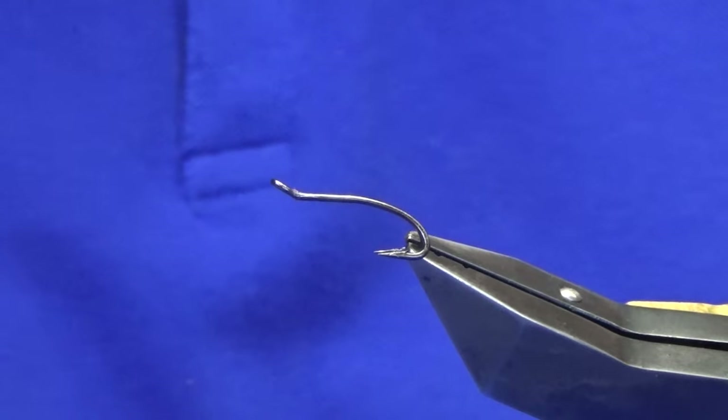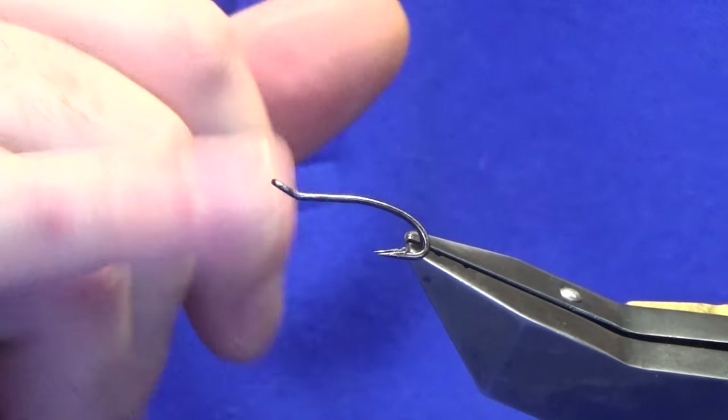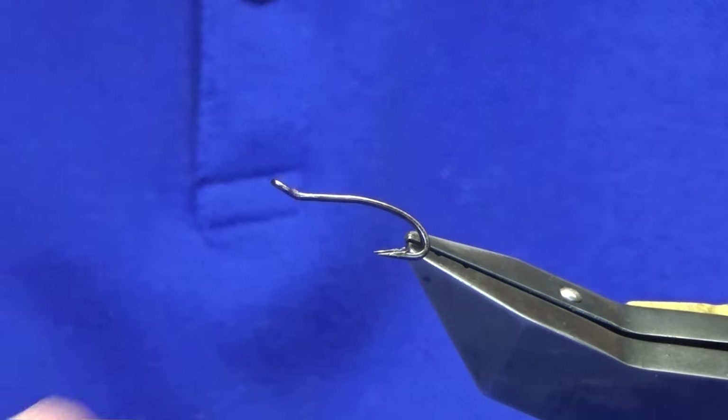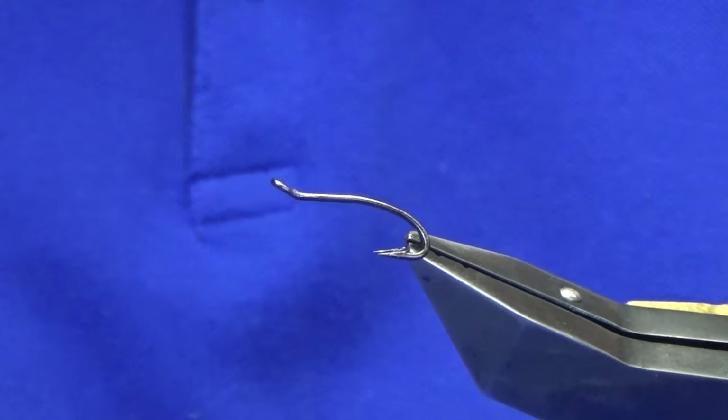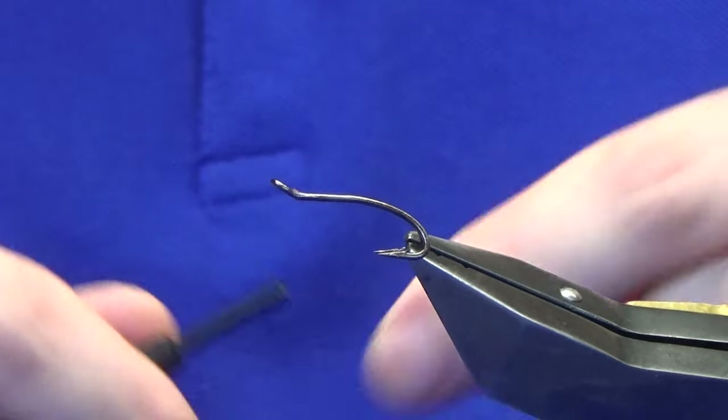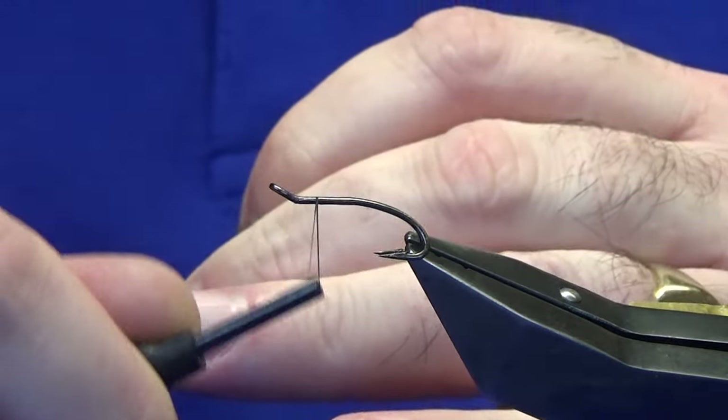The hook and base is a Partridge Patriot double in black nickel, size 10. You can tie these down to size 14. The thread I'm going to use is Uni Thread 8/0 black. So we'll just come in and get started here.